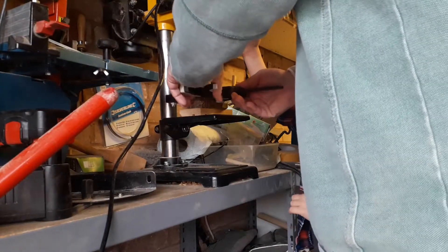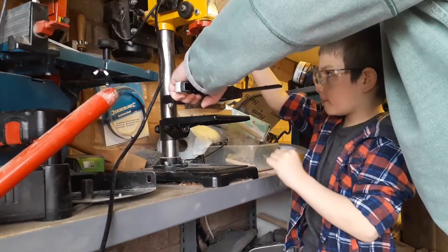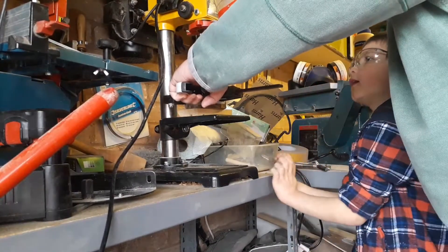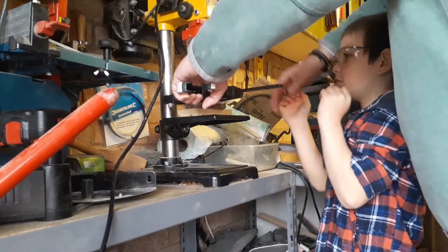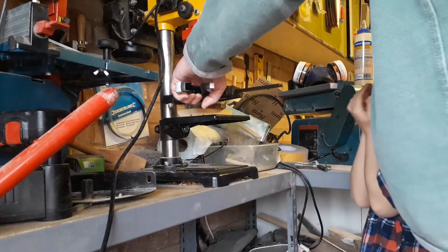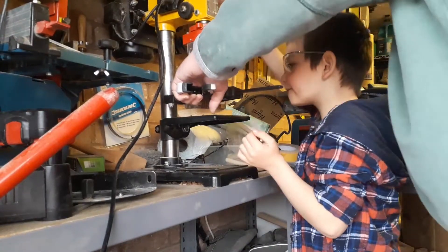It goes there. Okay. Put the guard down. There? Yeah. You stay clear for a second, I'm going to switch it on. Are we in the right place? Yes. Go on then.